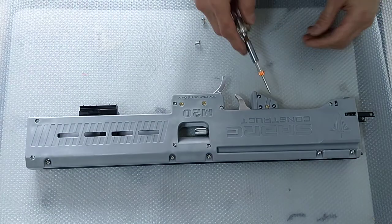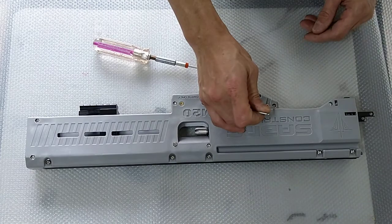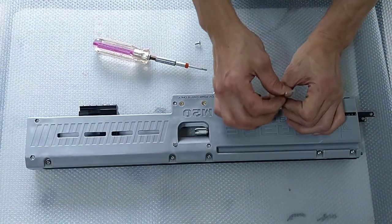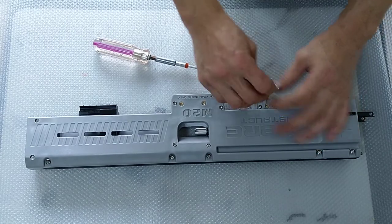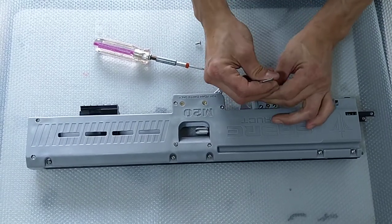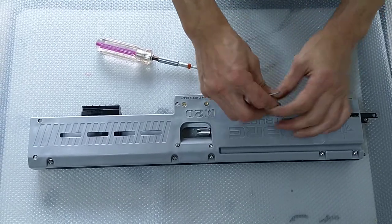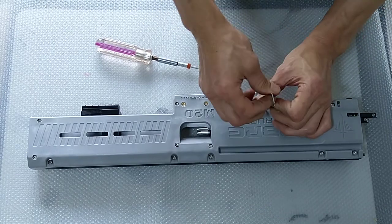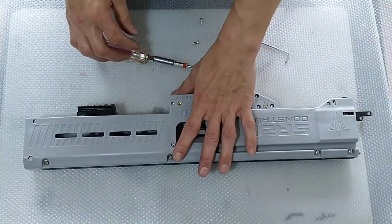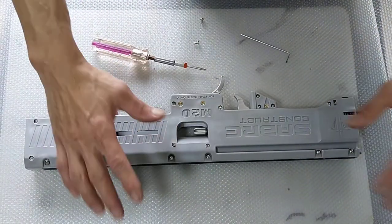You still have three more screws here — these are actually M3, so take another Allen key to loosen all three of them. Once you have successfully done it, the whole blaster should be able to come off just like that.